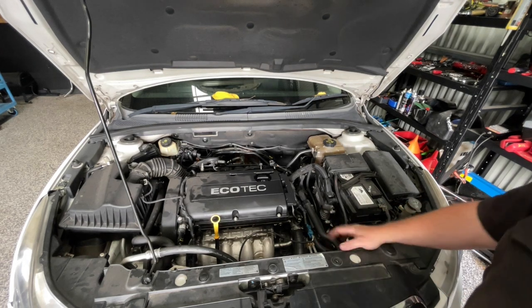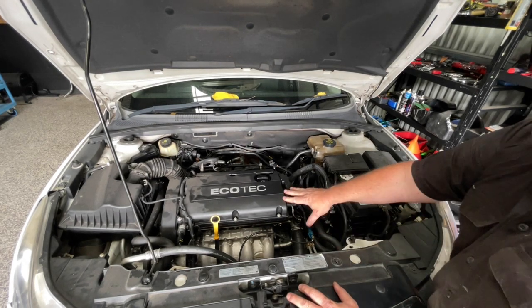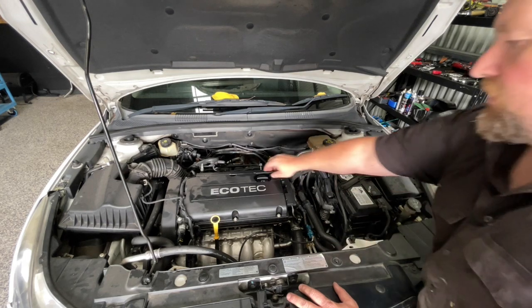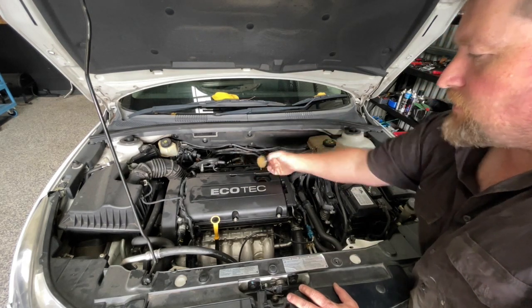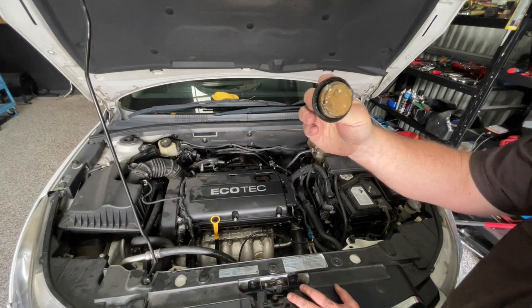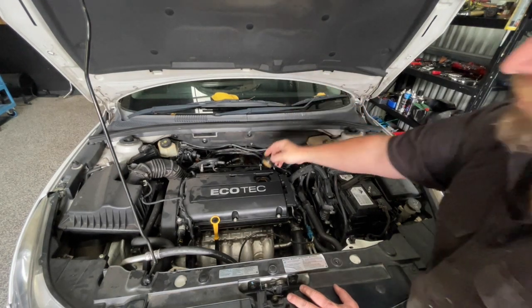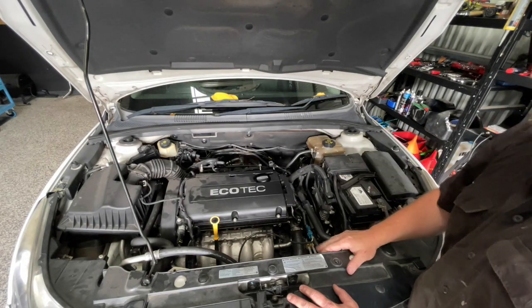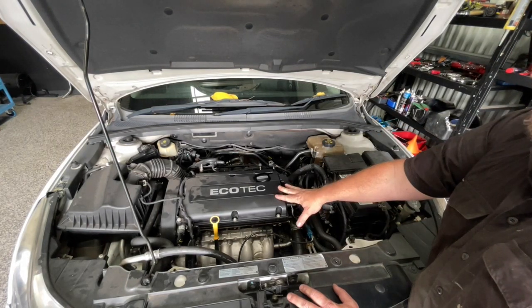Hey people, got a 2010 Cruze here fitted with the 1.8 litre engine. This one's come in and it does have a head gasket issue — it's got the good old classic signs. We've got the oil cap with coolant that's gone into the oil, it's pressurising the cooling system when it's running. The engine still does run, but it doesn't run well. So I'm going to zip the head off and let's have a look at what's going on.